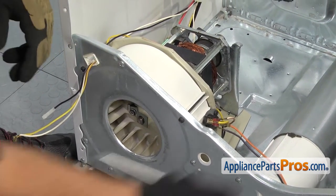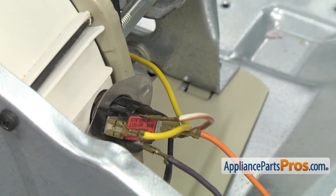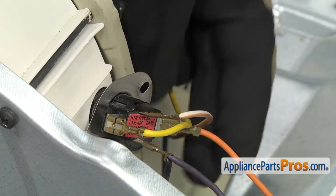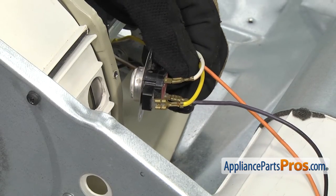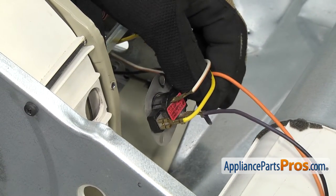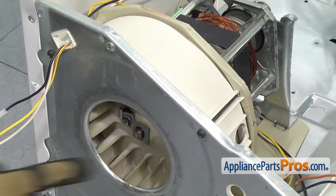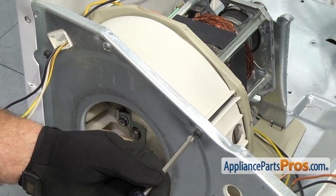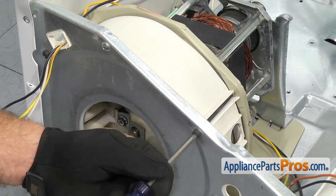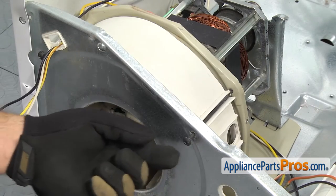First thing we're going to do is use our Phillips screwdriver and take off this thermostat. Once you have the screw out, you can just take the thermostat out and set it down on the dryer floor. We're not going to disconnect any of the wires, but we have to take it out so it doesn't interfere with taking the blower and motor out. Once you have the thermostat out, we're going to use our Phillips screwdriver to remove these two long screws in the front. Once you see the screw come out of the motor plate back there, you can just pull it out.